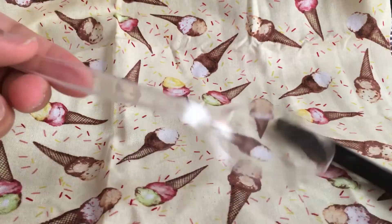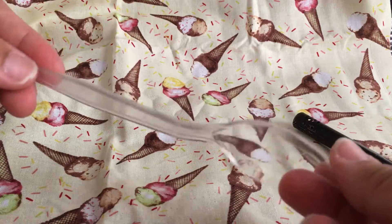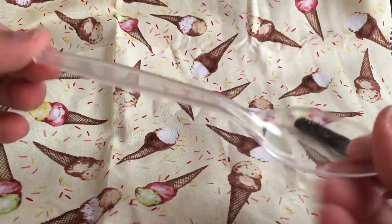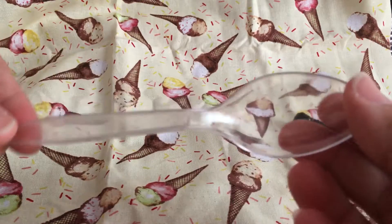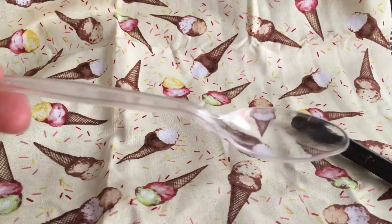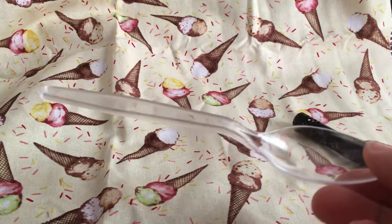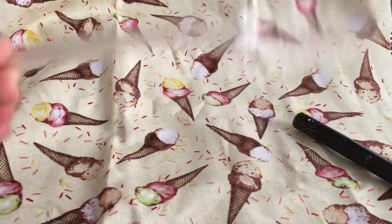Okay guys, so I got a quick tutorial. I got the pictures in the background, my toddler's watching VeggieTales. So what I have here is your normal regular plastic party spoon, and we're gonna make something so cool and shabby chic out of it. Can't wait to see what all you talented ladies come up with after this tutorial.